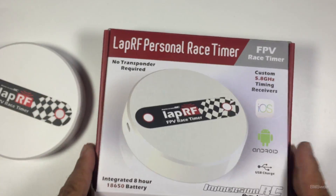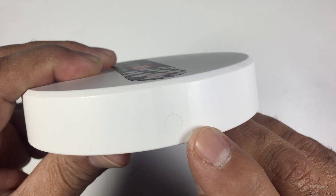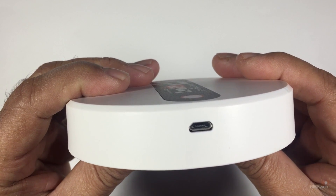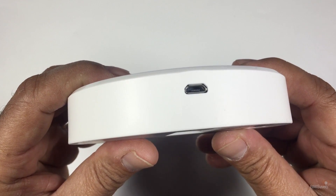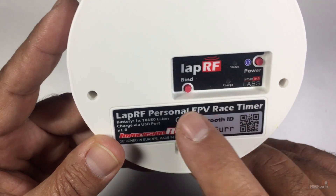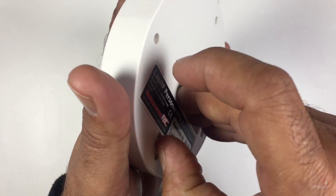This is the unit itself. Over here is where you would have an external Bluetooth antenna if you want to go down that path. We've got a USB port you can use for data or charging, and on the back we've got the power button, the bind button, and the Bluetooth ID name.